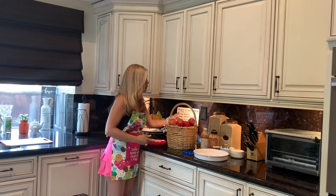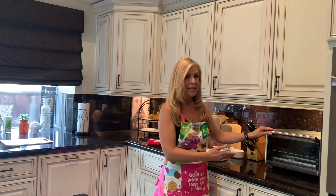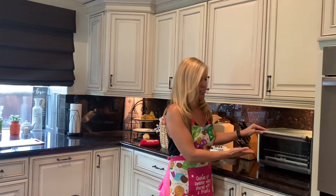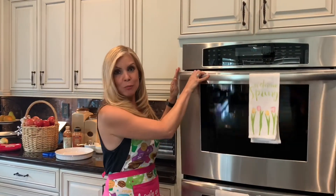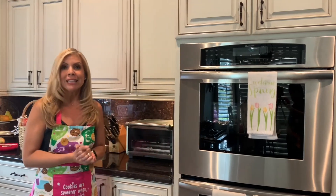We're going to prepare them all in an oven. So you can use a little oven like this if you just want a few, or use a big oven like this if you want to make a whole bunch of cinnamon apples for your families.